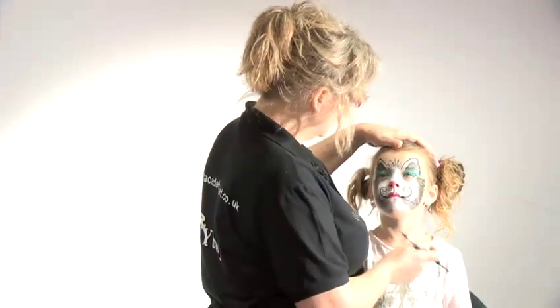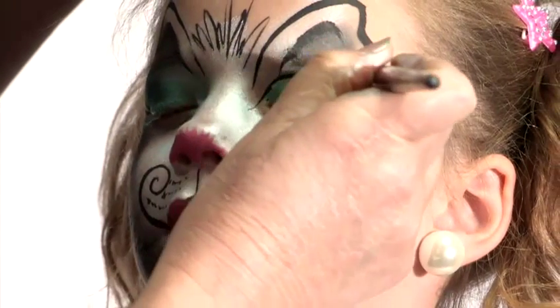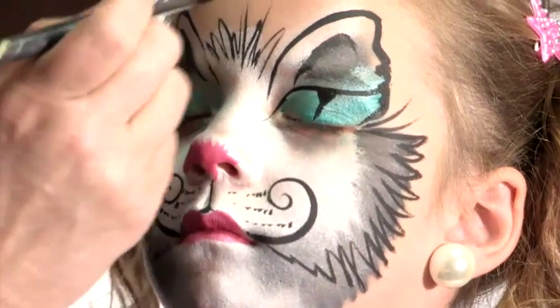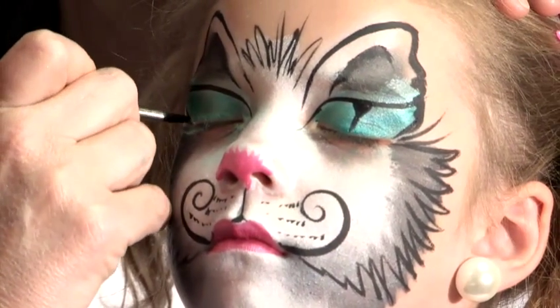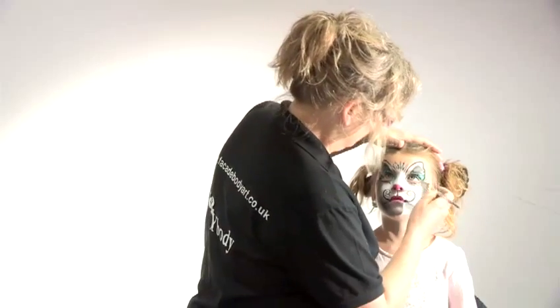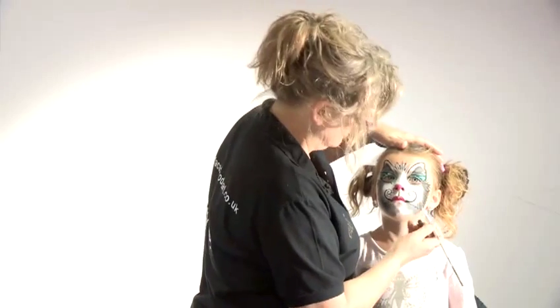Now, can you close your eyes again for me? Keep them closed. So lift the eyes up like that, and just for fun, we'll create a little eye shape on the lid. Can you keep your eyes closed for me? So, just try and make your whiskers planted literally where the whisker spots are.